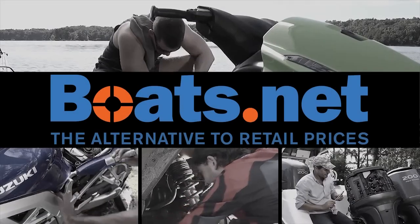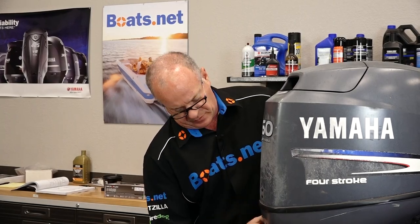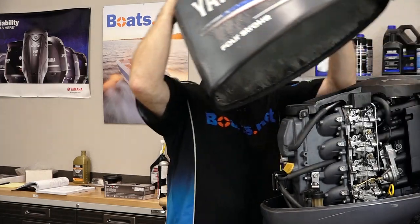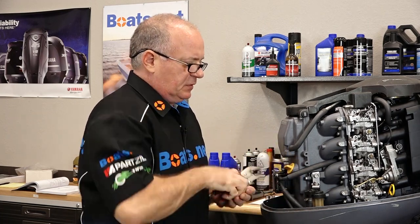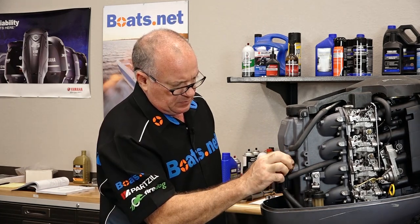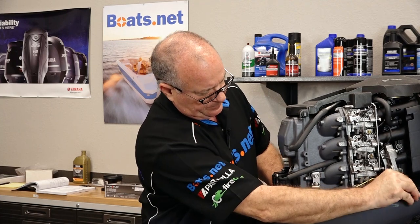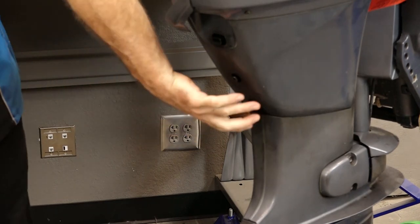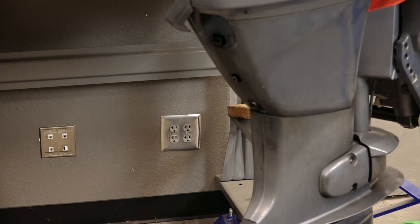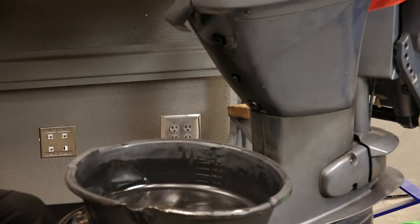Now that we've got our oil and our filter, let's step over there and get this done. Let's start by getting the cowling off. Let's get our fill plug out and go ahead and pull the dipstick. Now our drain plug is a 14mm right up in here, so we don't make a big mess — let me go ahead and bring over a stool and a drain pan.